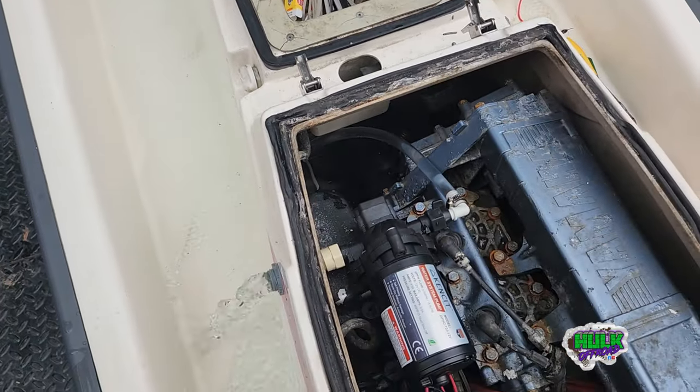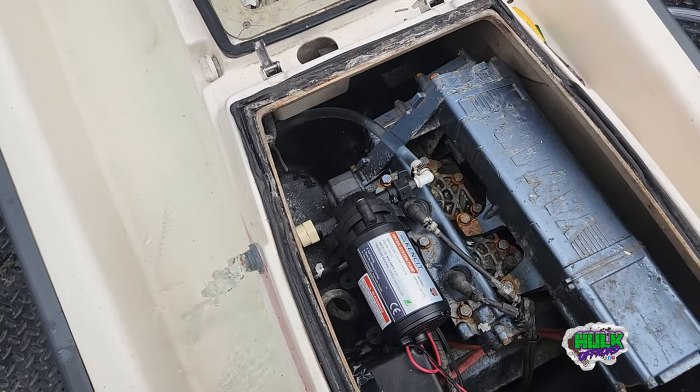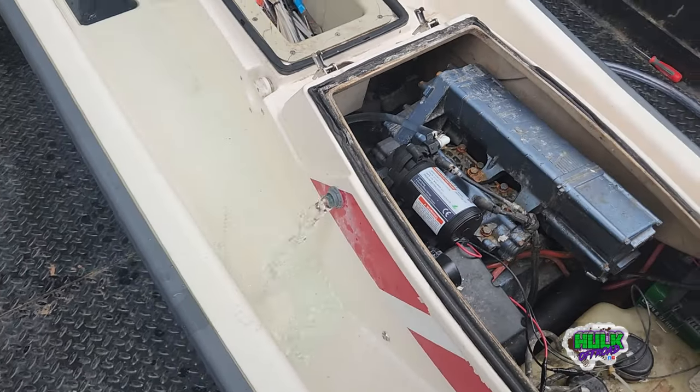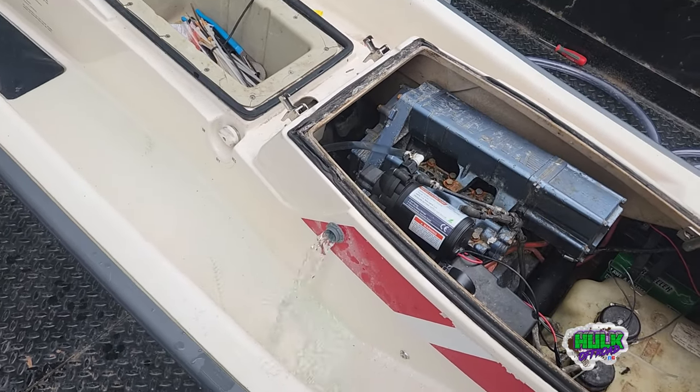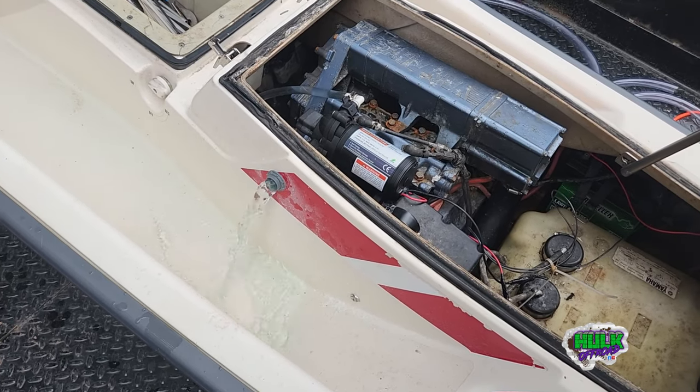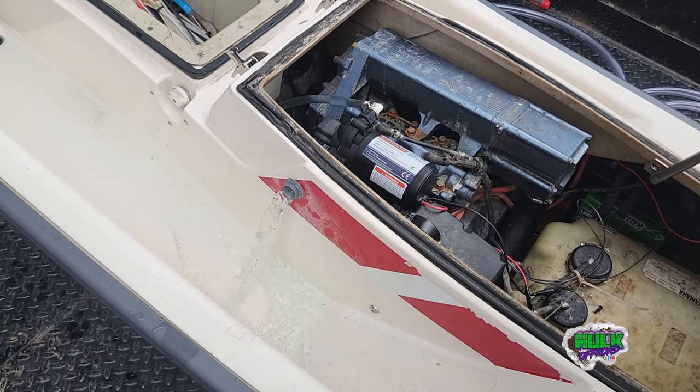There's a lot of water in there for only running this thing for 20 minutes — a lot of water. I'm glad I did this, because when we go to the lake this weekend it might have sunk. I would have never thought to open this thing up.